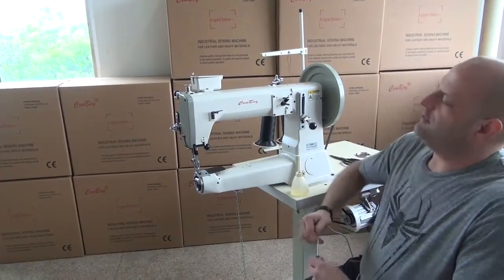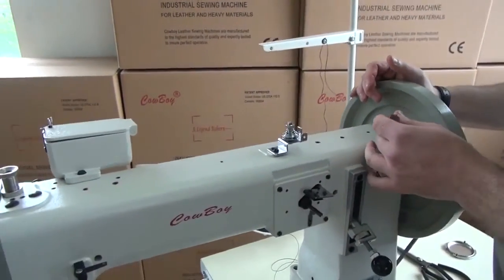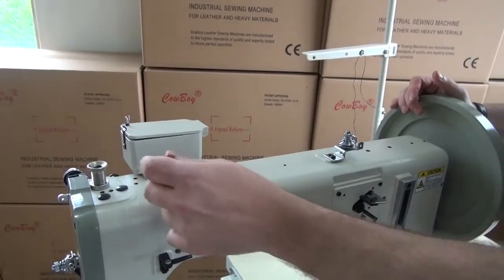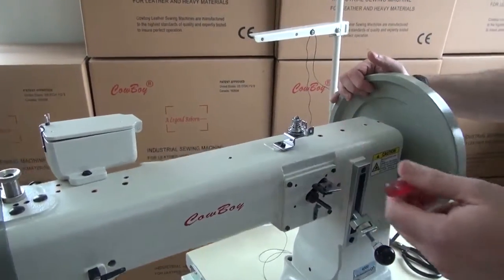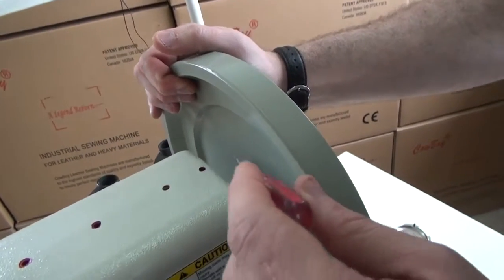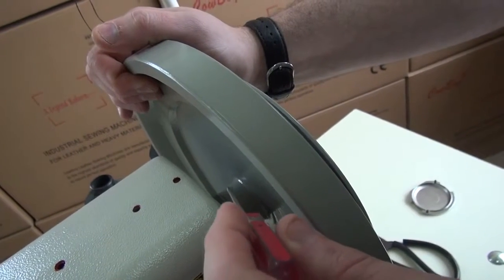To show you where the lubrication points are on this sewing machine, anywhere you see a red dot in the casting is generally a good place to add oil. These red dots are indicated all along the top of the sewing machine as well as some on the back and the sides. The type of oil we like to use is a non-staining, paraffinic-based oil. Juki D-Frix oil is a good choice, and Lily White sewing machine oil is also a good choice.